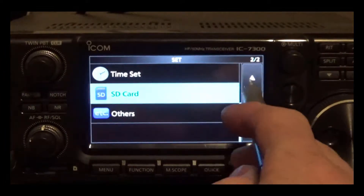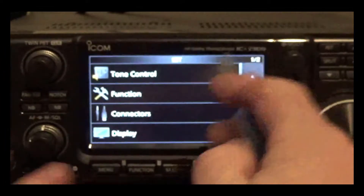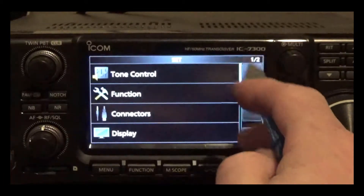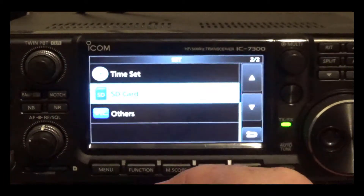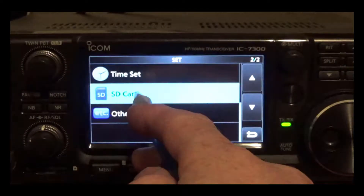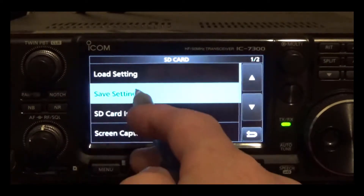Once your 7300 is set up, press menu and then go to settings. Scroll down to page two, hit SD card, and then hit save settings.